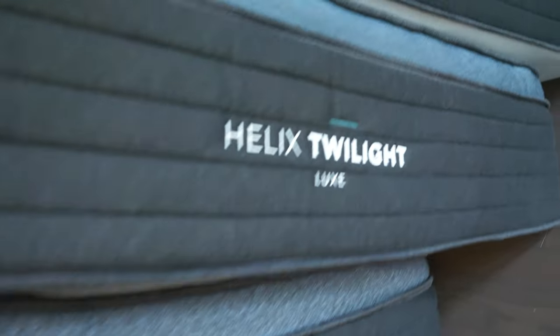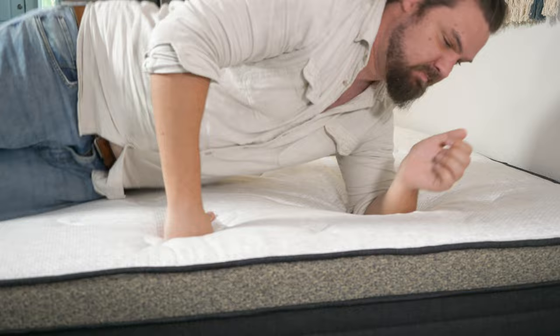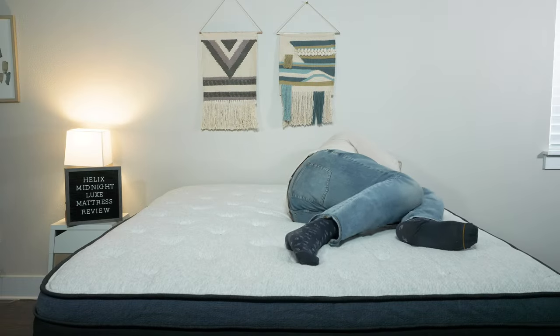Hey guys, Martin here from Mattress Clarity. If you're looking for a luxury hybrid mattress but you're not quite sure what firmness you should get, you have come to the right video. Today I'm here to talk about all six Helix Luxe mattresses. We're going to take a look at each model one by one, their firmness, their feel, and help you find the right mattress for your situation. Let's get started.